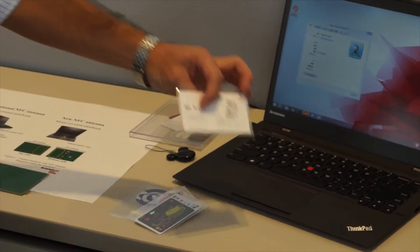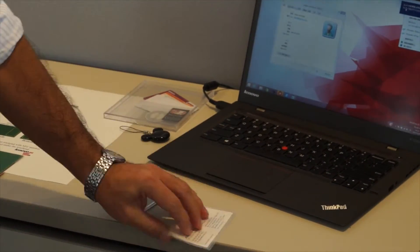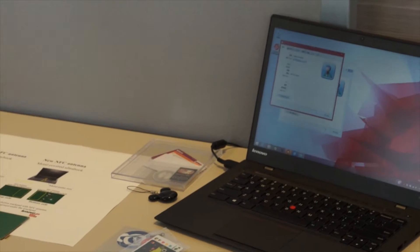For example, this is my name card. I put the name card on it, and you will see — my name card information shows up.